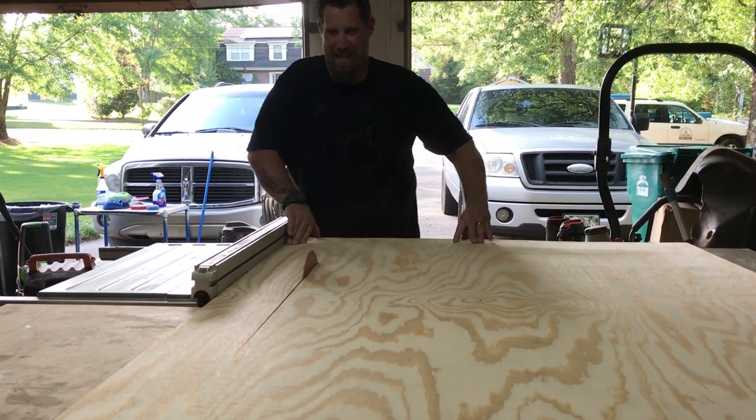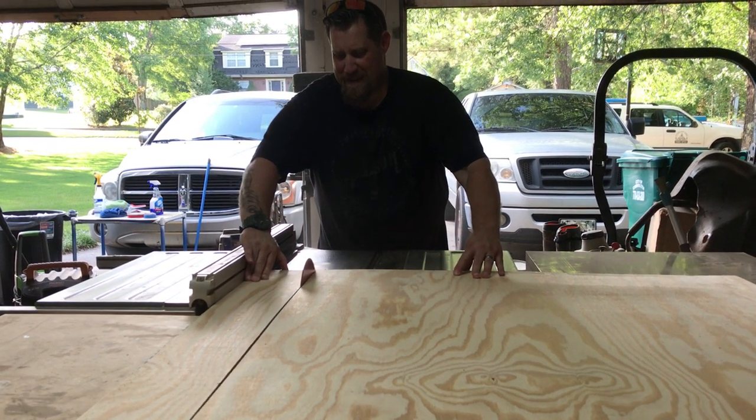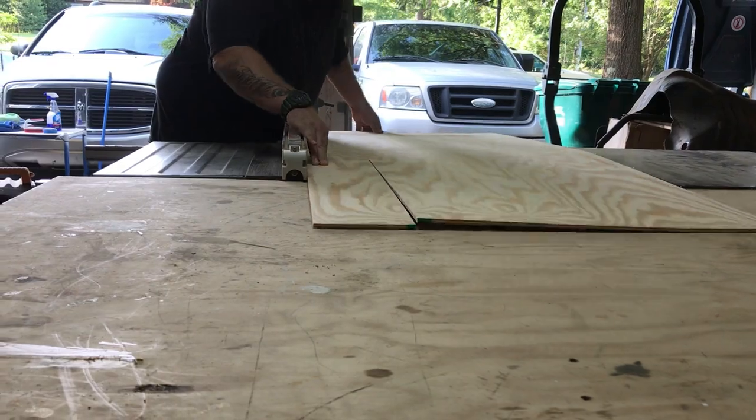From there, I rip the quarter-inch plywood down into six-inch boards or planks. Six inches is the plank size I think looks the best — you can go up to seven and a quarter or eight inches, I just don't like the way it looks. You can do this with a table saw or a circular saw; you don't need much more than a circular saw.